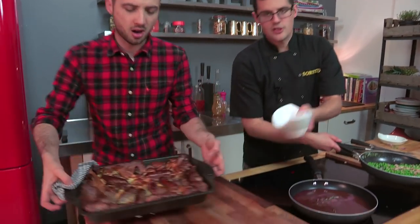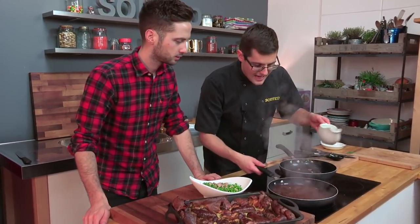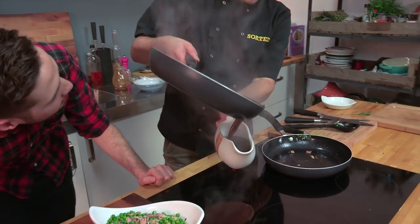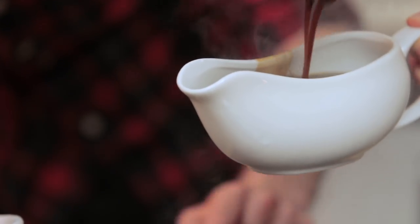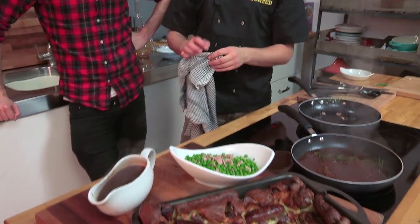The peas are pretty much there, and you can grab the toad in the hole out of the oven. Straight over onto the board — look at that! There are the peas: steaming, braised, beautiful. And here is the gravy — we did cheat by buying beef stock, but we've enhanced it with a bit of red wine and a few fresh herbs. Dribble that in. Get it into the gravy boat. That is our homely toad in the hole with braised peas and red wine gravy sorted.